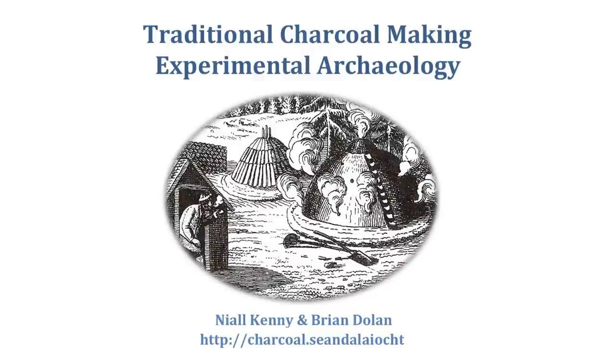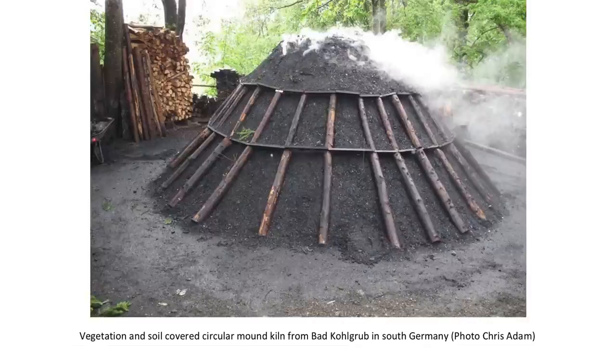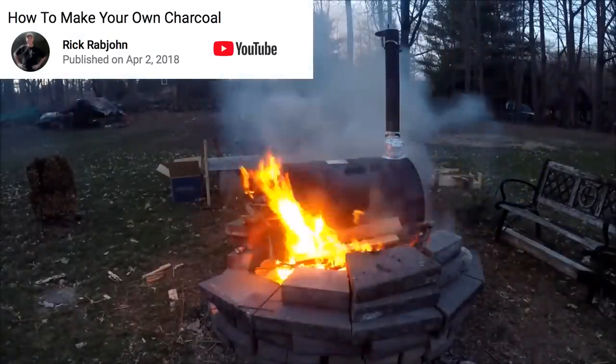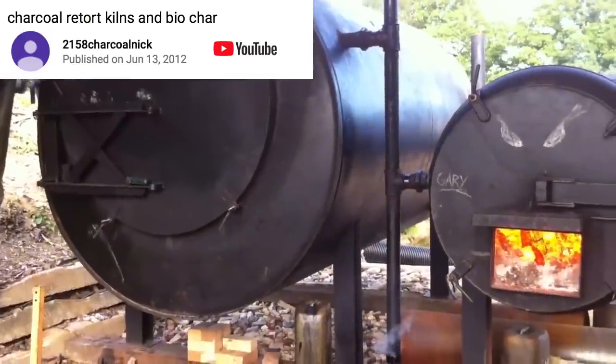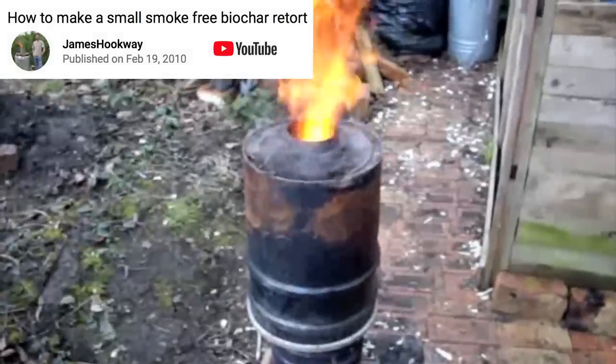The biggest issue with biochar is how to make it, or at least that's been one of the biggest sticking points for me. There are of course traditional methods for making charcoal, including mounds or pits of wood covered with soil, though these tend to smoulder and can release a lot of pollutants. There have been a diverse range of purpose-built retorts or burners designed, from very simple to complicated, and I always thought I'd need to make or buy one of these in order to produce biochar.